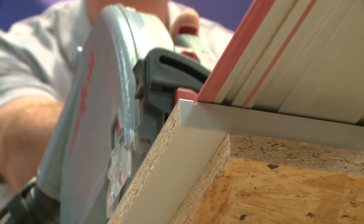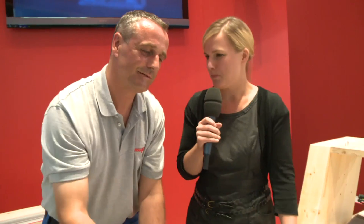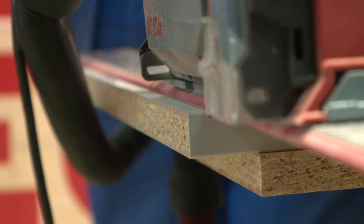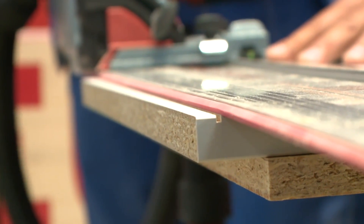If you think, dear viewers, that this was everything that Mafell has to offer at the Ligna 2011 — oh no, there's much more. What you can see here is a dip saw, a special dip saw from Mafell. It has a pre-cutting section: it goes 2.5 millimeters down and is slightly offset against the actual cut, which means you get tear-free surfaces.